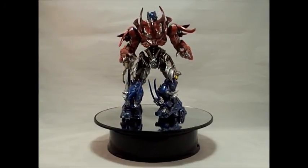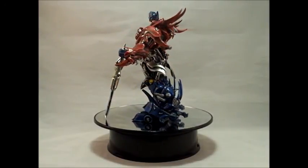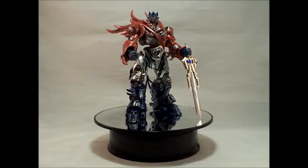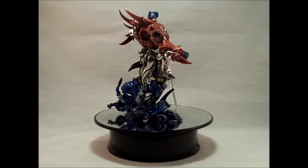He also wields the Dr. Wu DW-TP05 Prime Sword, which goes very well with any kind of figure, custom or not. To see more of Deceptopunk Customs' work, check out his Facebook page at Deceptopunk Customs, and stay tuned after the review for added pictures from me.